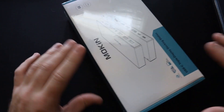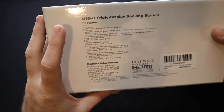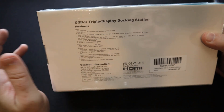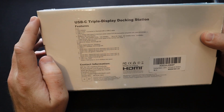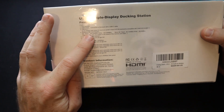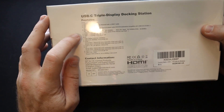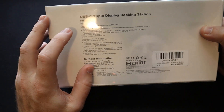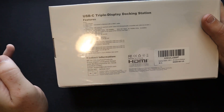So let's look at the box really quick. It's going to have a LED light indicator, two USB-Cs. It can connect to a MacBook, but it can also connect to anything with USB Type-C. USB-A 3.1, an SD and microSD card reader, headphone jack, USB 3.0, and RJ45 gigabit ethernet. That's pretty awesome. USB-A 2.0, three HDMI ports.